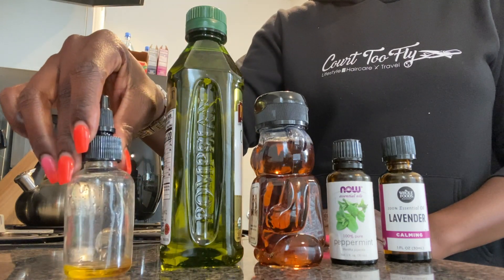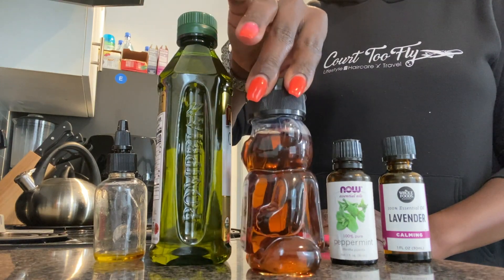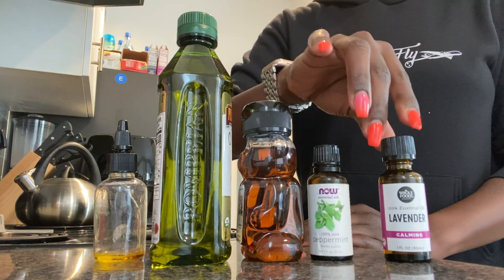All you will need is a bottle that you can open and close the top easily, some olive oil, some honey, some lavender essential oil, and peppermint essential oil.